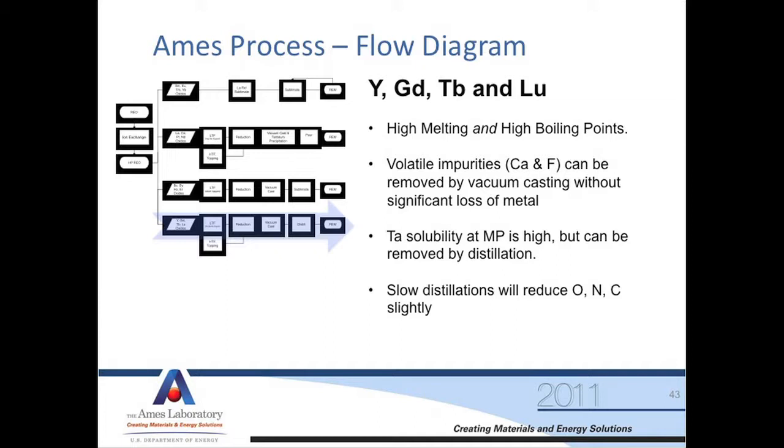Lastly, the hardest group to make are yttrium, gadolinium, terbium, and lutetium. What makes these hard to process is they really like to eat the crucible — we'll see a picture of that in a minute. These materials have high melting points and high boiling points, or low vapor pressures, but they're not low enough that we can't purify them with distillation. We could probably pour them, but we wouldn't have nearly as pure material as if we distill them. So to get maximum purity, we have to distill them. A very slow distillation will reduce oxygen, nitrogen, and carbon.